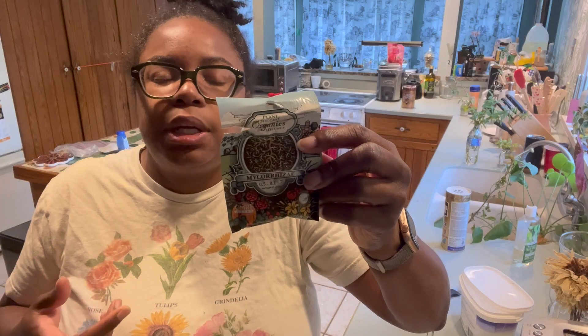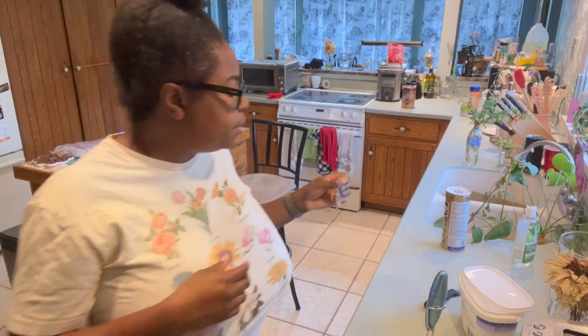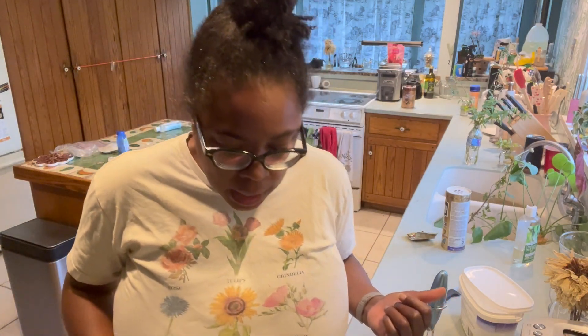You basically mix one teaspoon in a gallon of water, and then for something in a four-inch container you use about eight ounces — one cup — of solution. I'm going to use this because they need a little boost. They're very stressed. They were stored outside in full sun, but the roots are actually quite substantial, so I'm hoping once they get in the ground the larger reservoir of nutrients will help them pick up.